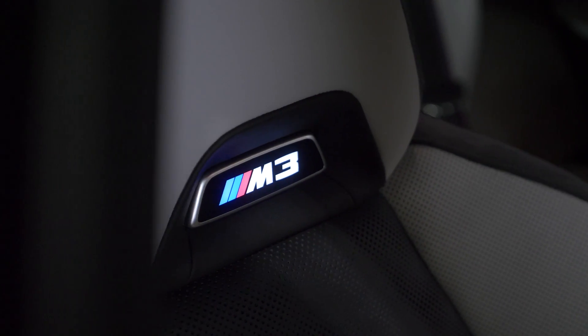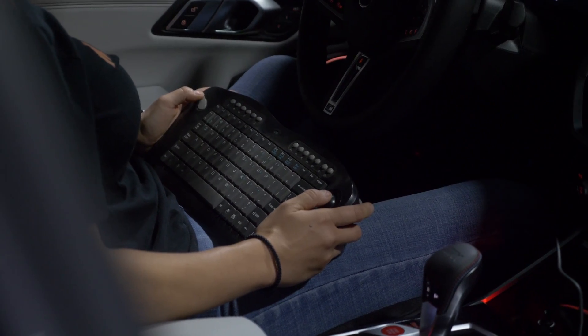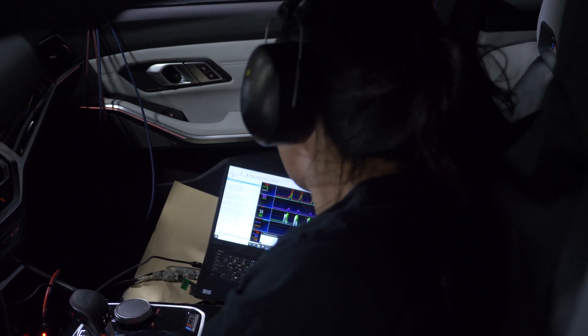So now we have our G80 M3 strapped onto our dyno pack. We are going to do some baseline testing on the stock intake, and then we are going to switch over to our prototype intake and compare the both.